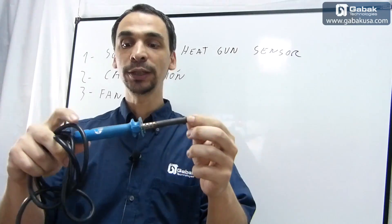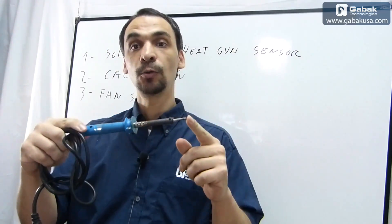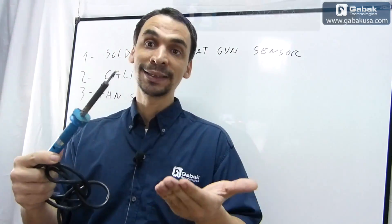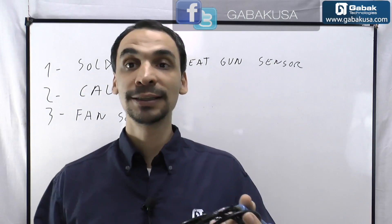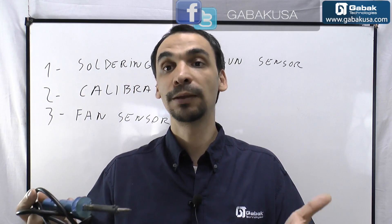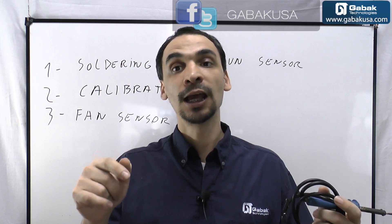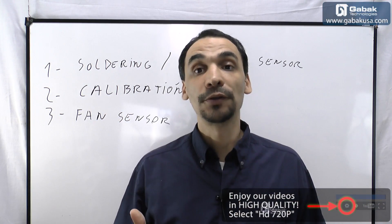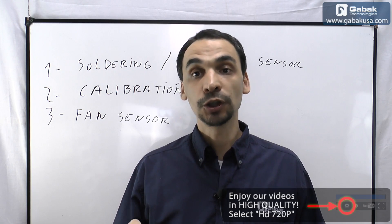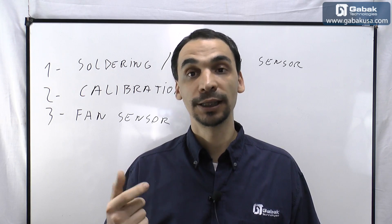This soldering iron is a good brand but it's just 40 watts, and if you buy one of 60 watts the problem is you get just that — if you need less temperature you're not going to be able to reduce it. With this device I'm going to show you, you have the option to set the temperature you want to use on the electronic board you're going to repair. Also keep in mind this kind of soldering can go very high, so you can damage the electronic components.